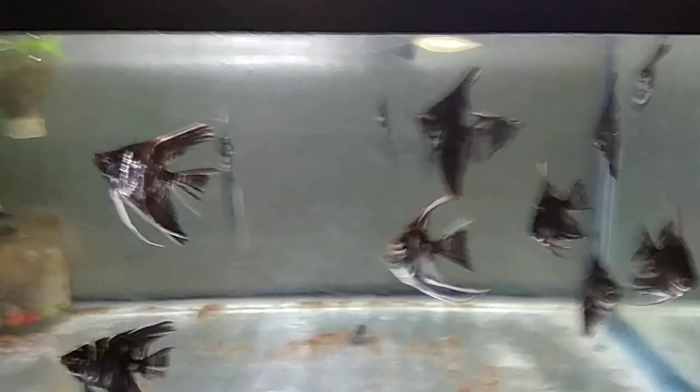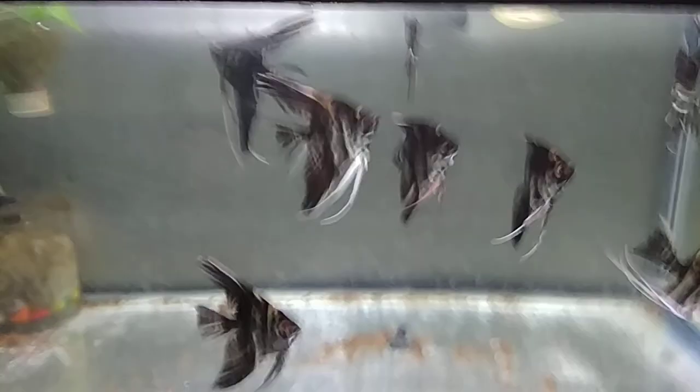If you go on OLX these days you will find many people selling angelfish breeding pairs. They cost around 1500 to 2000 rupees depending on the size, quality, and breed, and you can even get them for 800 rupees. I've gotten asked a couple of times to make a video on how to breed angelfish because people have seen many videos but still cannot understand — basically it's not complicated, it's so easy.